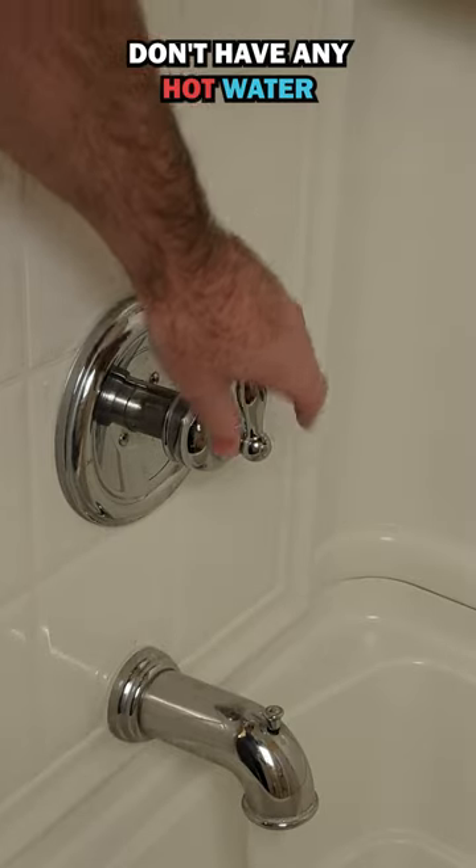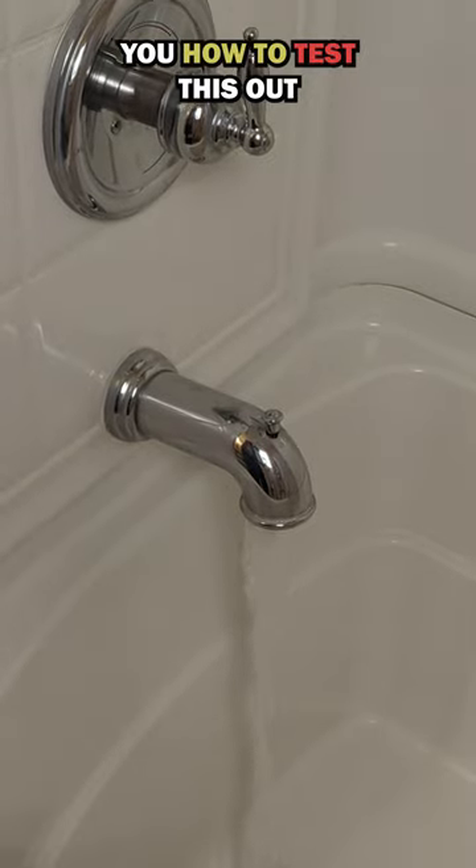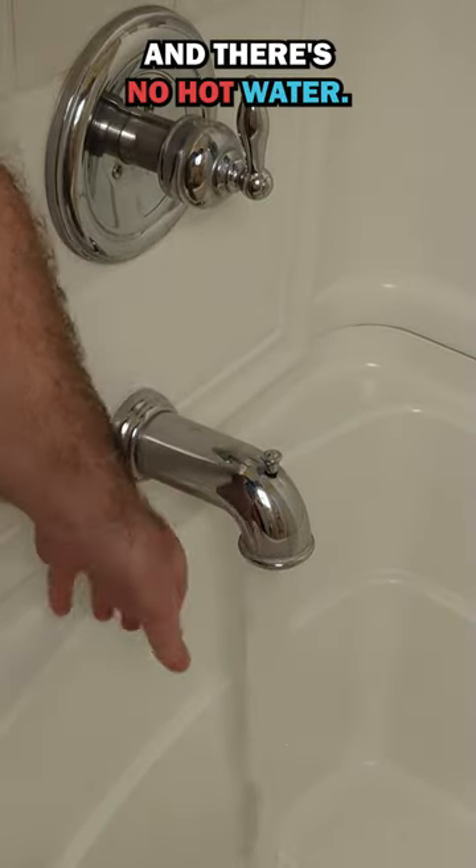It looks like we don't have any hot water in our shower here. We'll go ahead and show you how to test this out and see what the problem is. We got this running and there's no hot water.